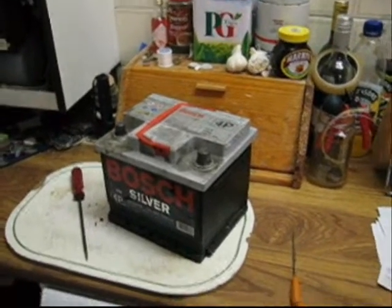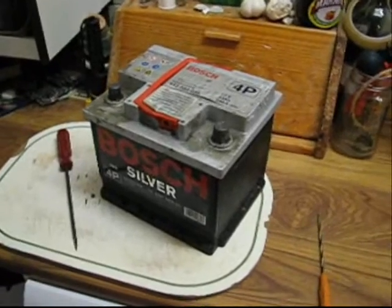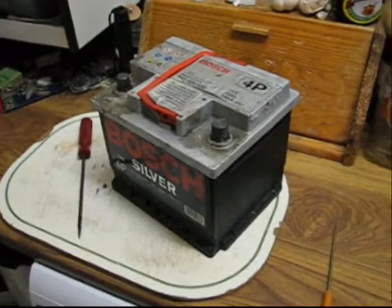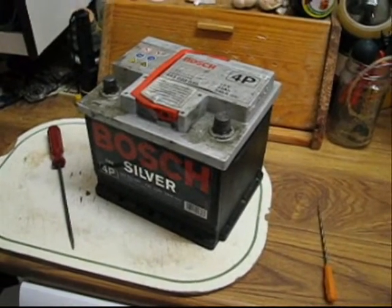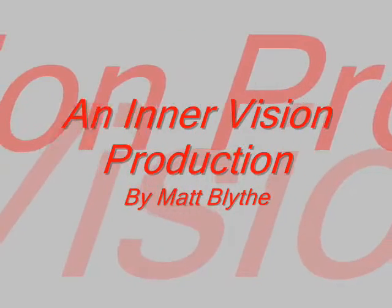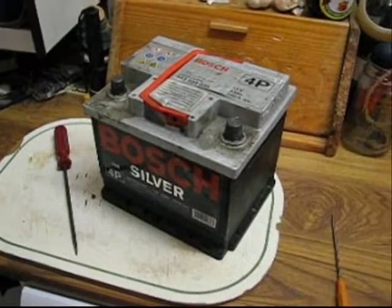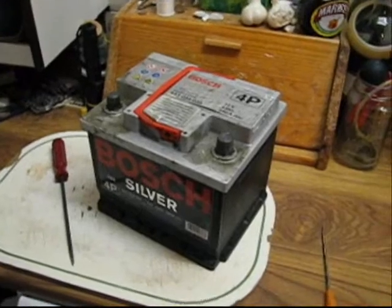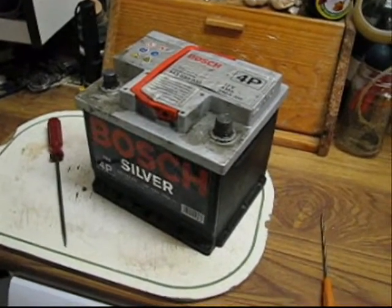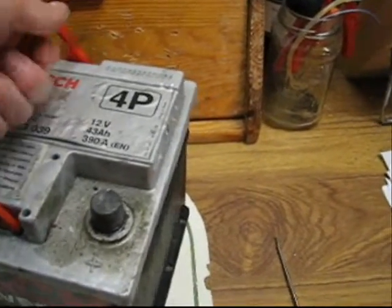I've just taken this old car battery out the back of my car. I was going to take it to the dump to be recycled, but since I've been looking at batteries lately, I've got a bit interested as to exactly what's going on inside there. It says it's a Bosch, which is the manufacturer, Silver which I think is the model rather than the actual content or the metal the plates inside are made from. It's pretty standard - 12V.